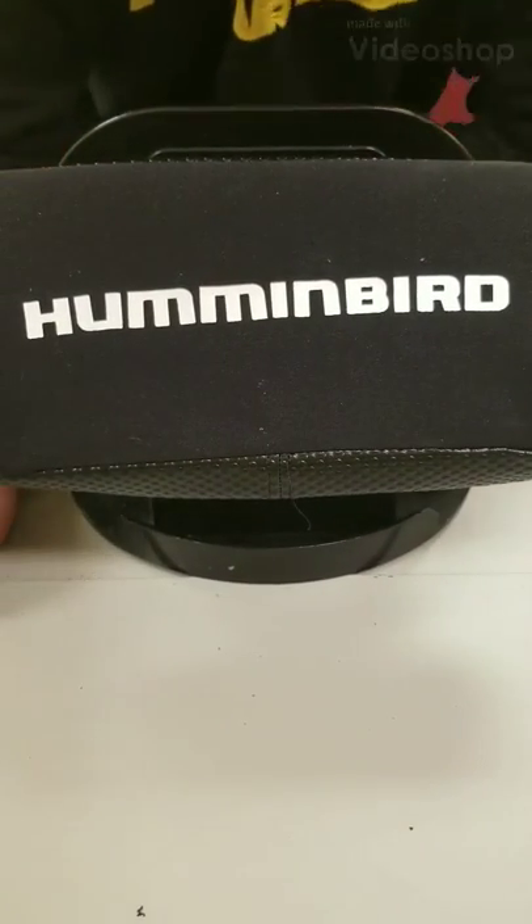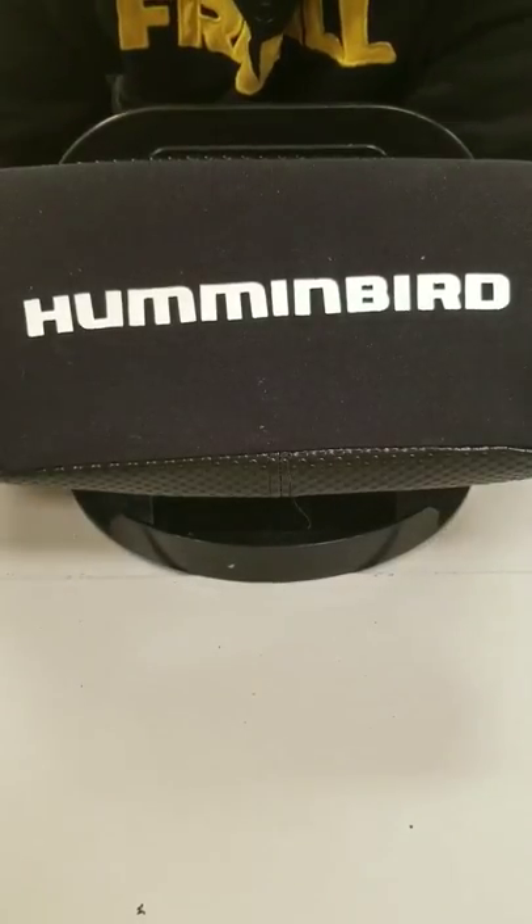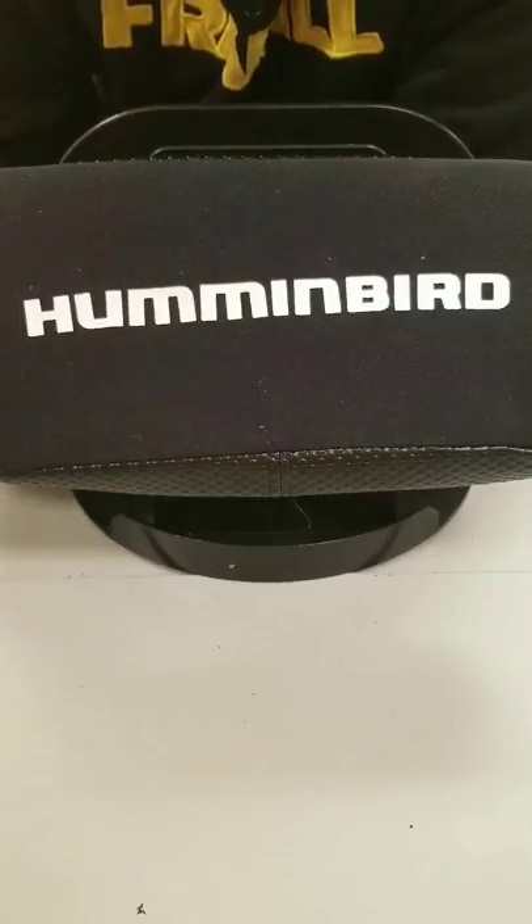A lot of guys asked me what setup I'm using for ice fishing this winter. I run a Helix 7 made by Humminbird. This unit in particular is sonar and GPS.